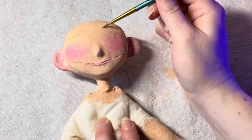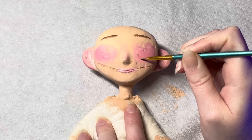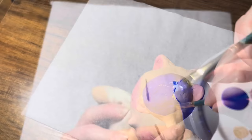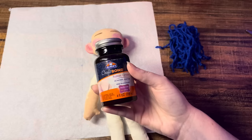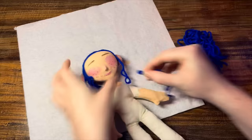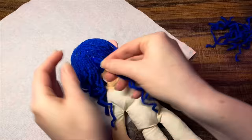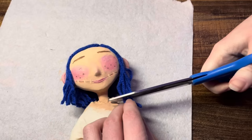I just made sure I painted the color of her hair where her hairline would be. To apply the hair, I just cut some pieces of yarn and then took my rubber cement, painted it on her scalp, and then took my pieces of yarn and put them on her head. And then I just gave her a trim to match the length of Coraline's hair.